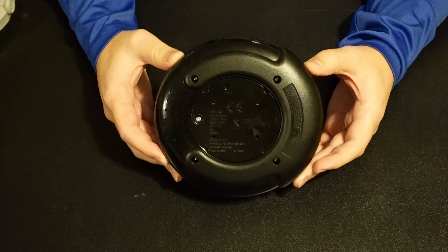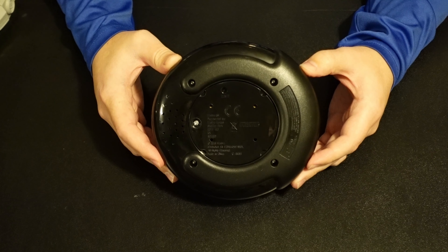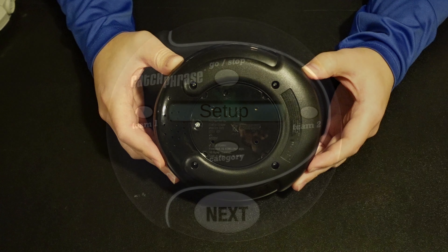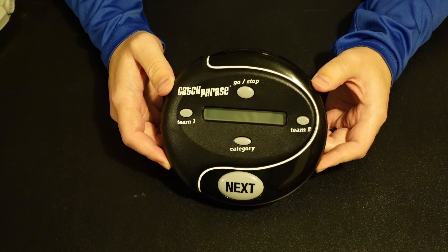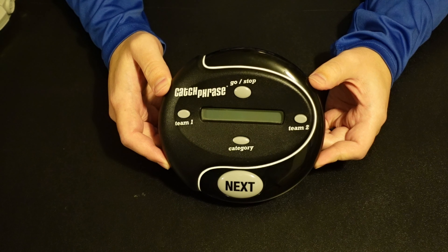Alright, so we're going to focus on the assembly really quick. There's not much to it. All there is is turning it over, unscrewing the screw, and putting in your batteries. I believe it is three AAAs. You might want to double check with your device because they have evolved over the years. But once you have your batteries in there, go ahead and screw the screw in the back back in and then you are ready to play.